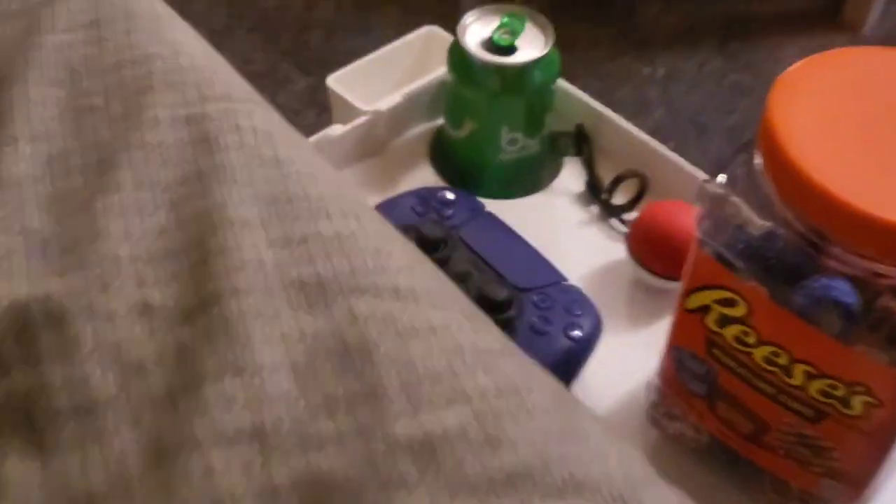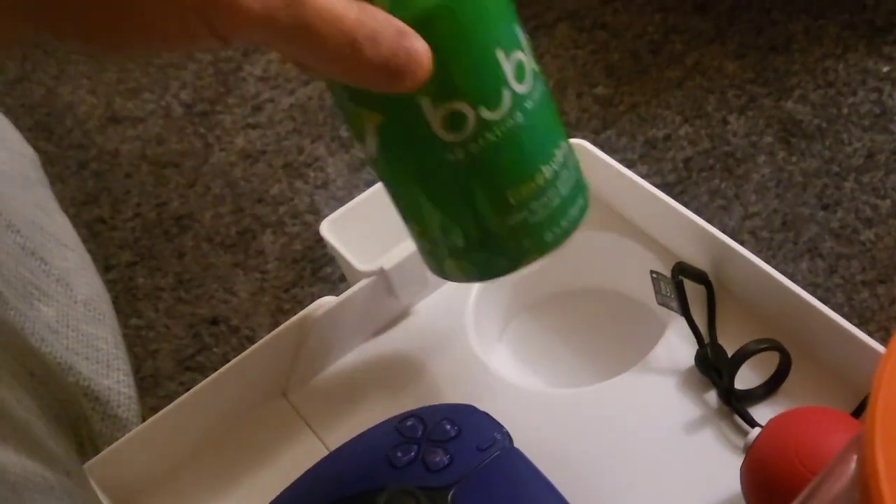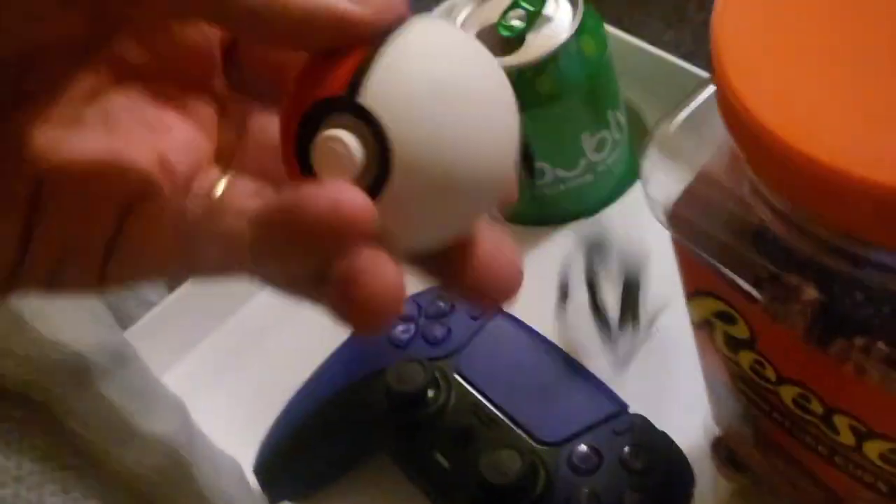We're on the bed chilling here and look what I have for my right side here. I have this handy little tray. It's got a drink holder right here with my drink. Put some snacks on there. Maybe a game controller or your cell phone or alarm clock, something like that.